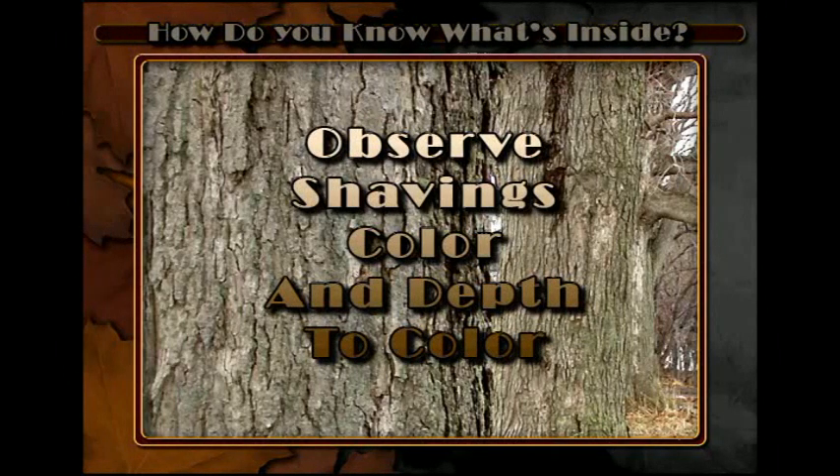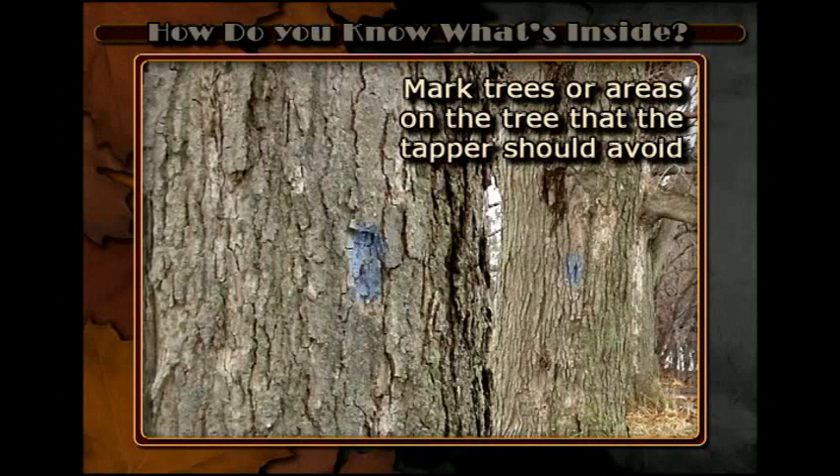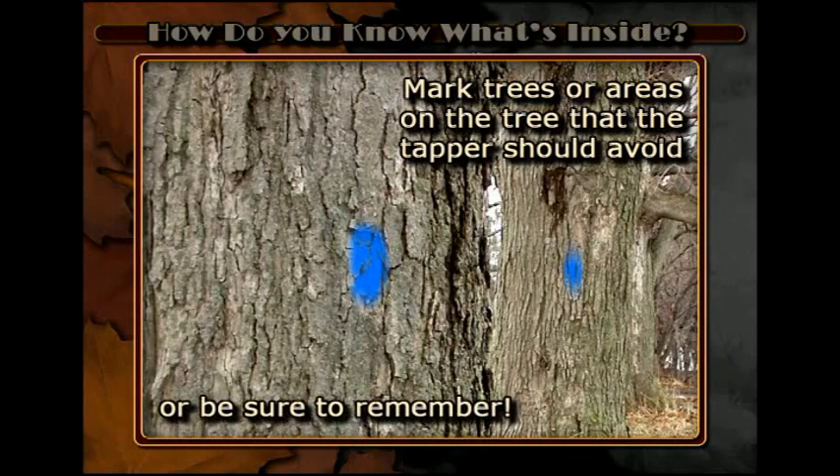Note their color and how deep before hitting dark colored shavings. Once you have drilled a hole with dark shavings, it is a good idea to mark that area of the tree with paint, so that you will know to avoid putting another tap hole there in future years.